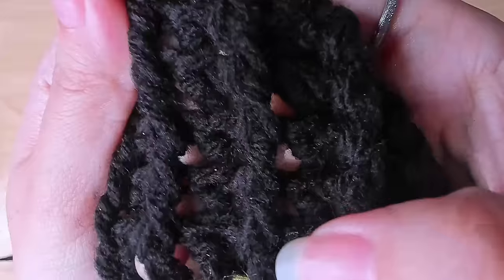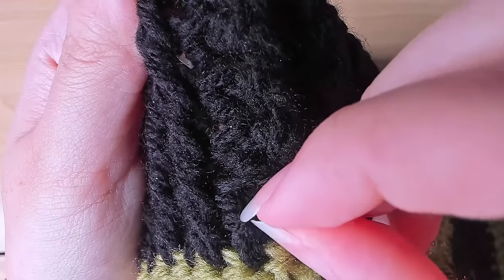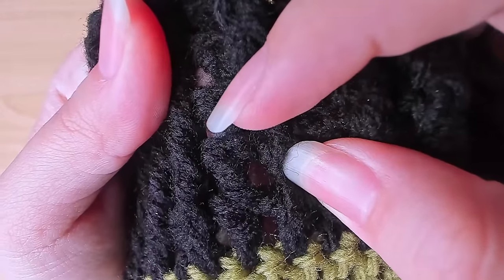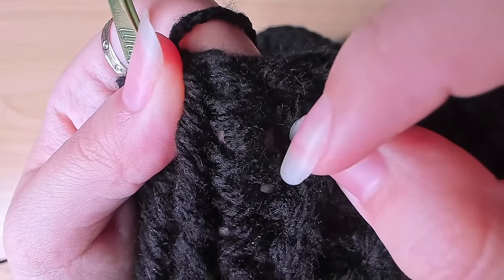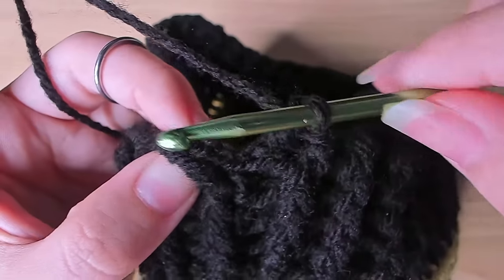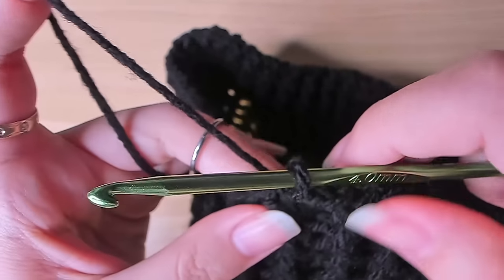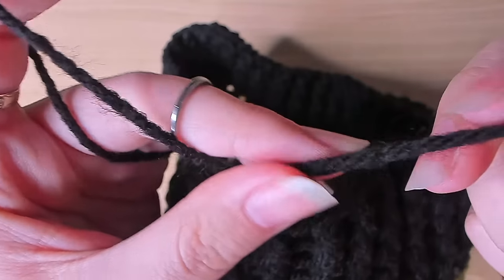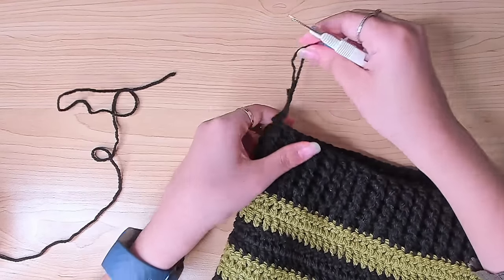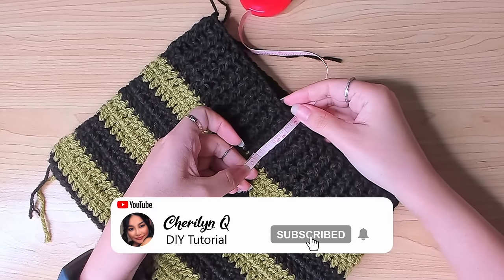Work 5 rounds of ribbing total — count by the horizontal bars on the back post double crochets: 1, 2, 3, 4, 5. When you finish the last back post stitch, slip stitch into the first front post stitch to close the round, then fasten off. The ribbing measures about 2 inches.